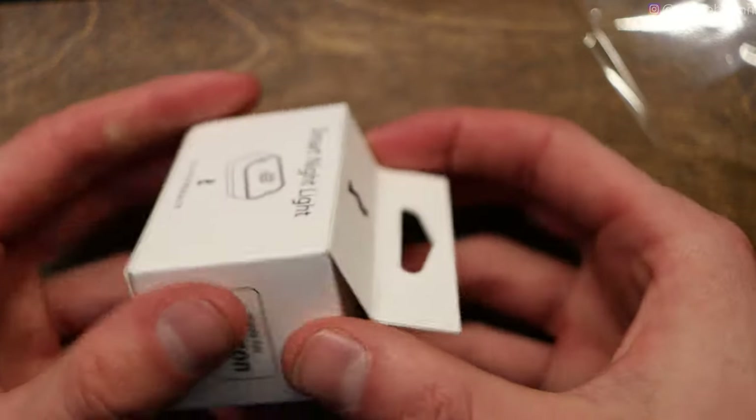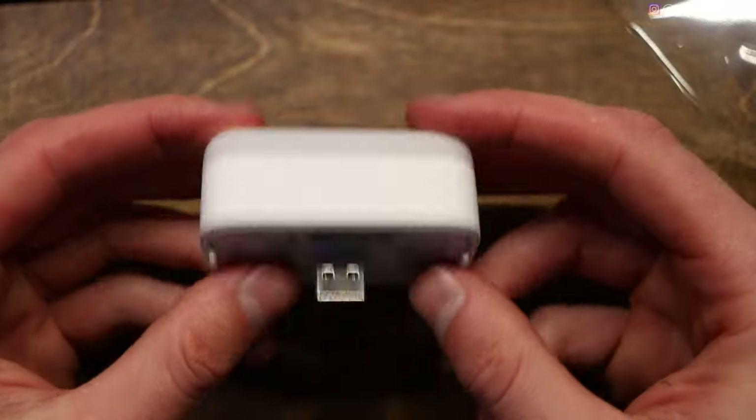Now I want to do a couple of tests. The first one: let's compare the speaker on this to the speaker on my smartphone. My phone is a Galaxy S10, so it has a decent speaker, pretty normal for a lot of phones. We'll see how it sounds.